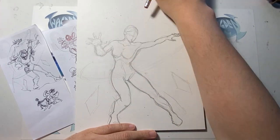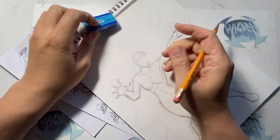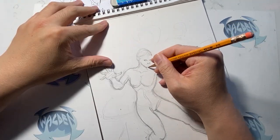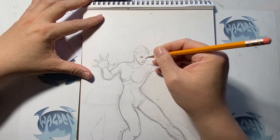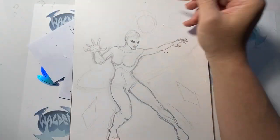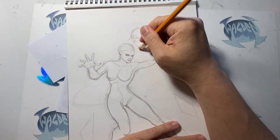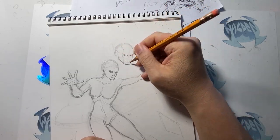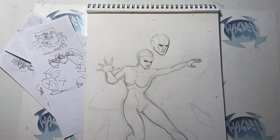Once it gets approved, the penciler gets the okay and starts sketching everything out. When I'm sketching the pose, I'm basically just drawing boxes — I don't draw muscles or anatomy at first, just the pose, and then I'll go in and do the anatomy and the muscles. After everything is drawn, the penciler sends it to the editor and publisher. If there's anything that needs to be fixed, the penciler fixes it before it goes to the inker. Sometimes when there's a deadline, the pages go to the inker right away and the inker has to handle revisions during the inking stage.